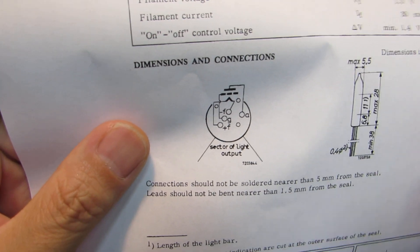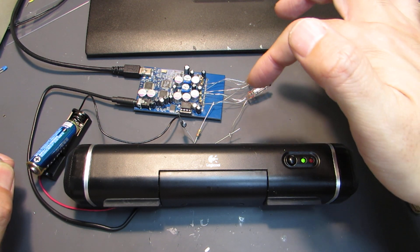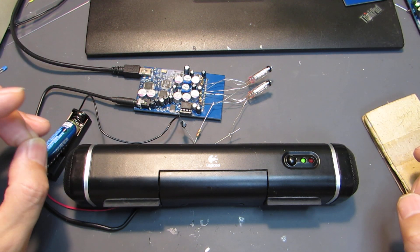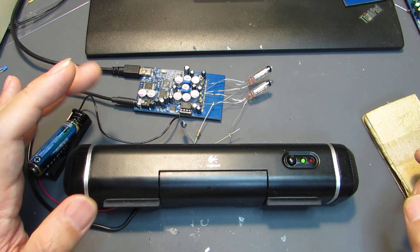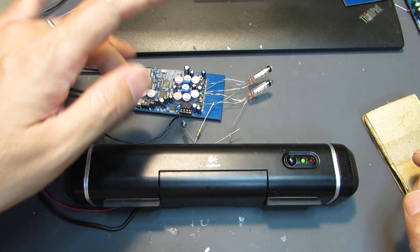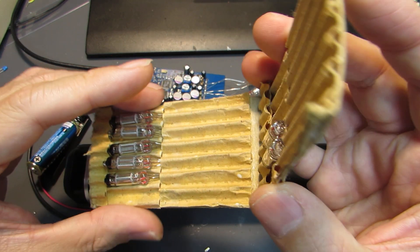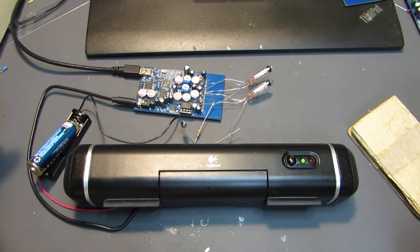Naturally, I exchanged the triode tube with this VFD inside a USB DAC — a USB high resolution DAC, 24-bit, 96 kHz — a very high resolution DAC with this VFD, in order to check if it works or not. And I will show how it works.